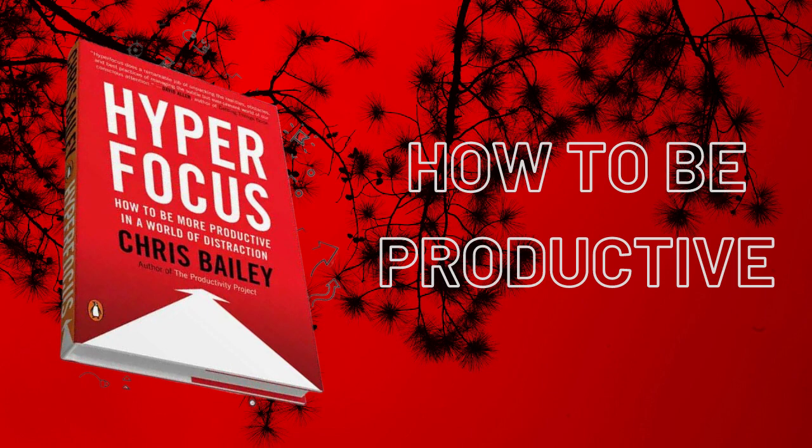Chapter 2: The Limits of Your Attention. Attentional space is the amount of mental capacity we have available to focus on and process things in the moment. Tasks take different amounts of attentional space depending on their complexity. Habits require minimal attentional space, while complex tasks can be done well only with dedicated focus.